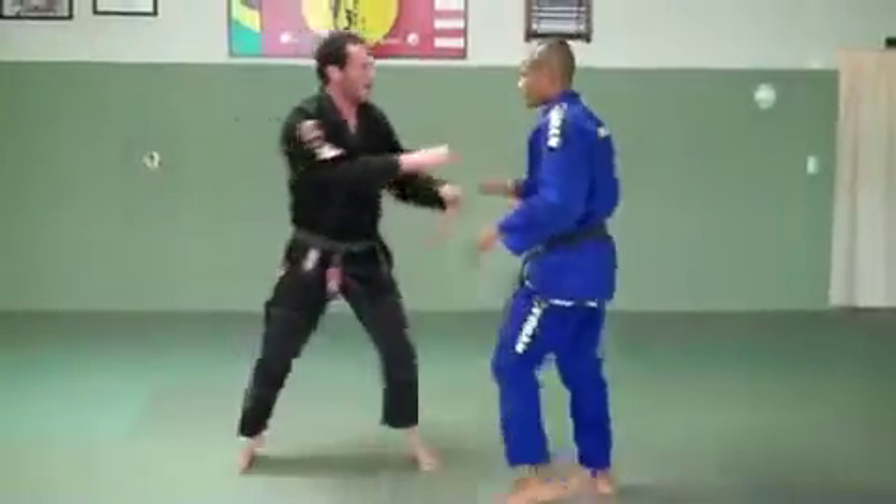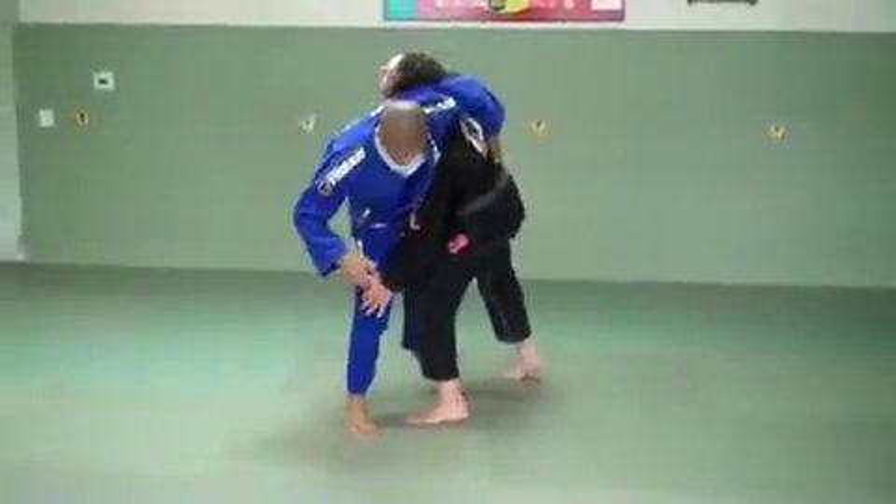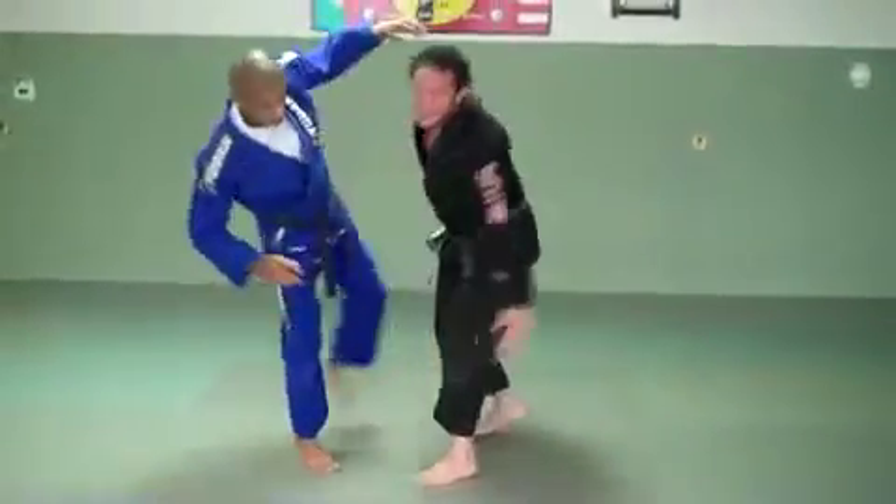That hand just posts right here — watch. My left hand is right on the knee, and my head is high. So the force is pushed high up on his arm and low on the knee for the takedown.